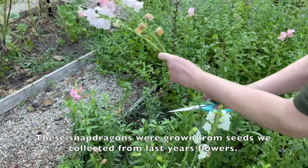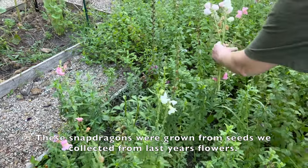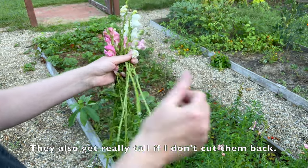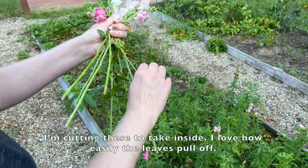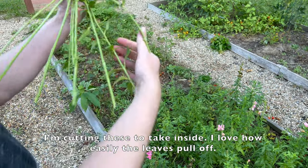These snapdragons were grown from seeds we collected from last year's flowers. They also get really tall if I don't cut them back. I'm cutting these to take inside — I love how easily the leaves pull off.